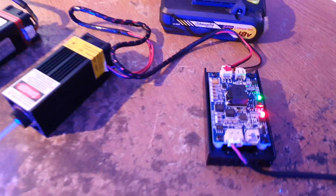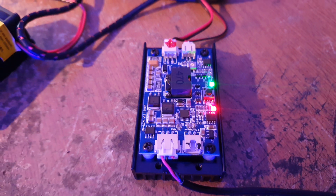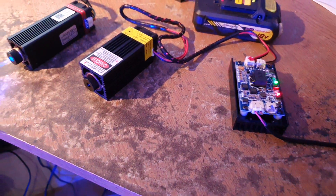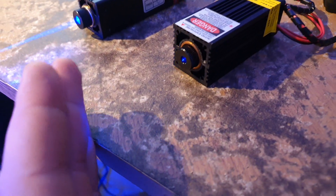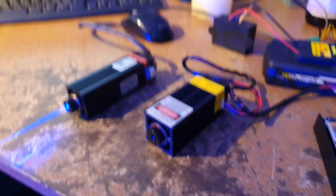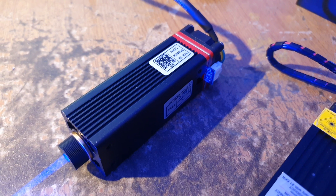The Chinese one comes with a controller that is pretty big and has a nice little feature that allows you to turn the power down to focusing mode. The Neye doesn't have that, but on the other hand the Neye has all the electronics built into itself.